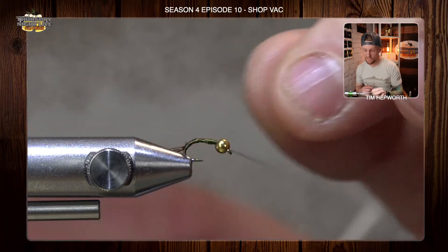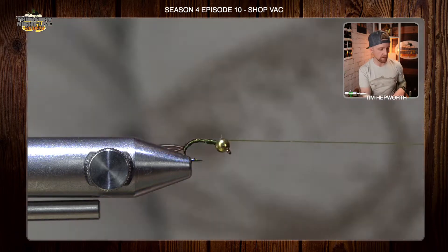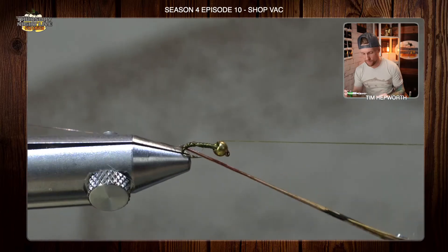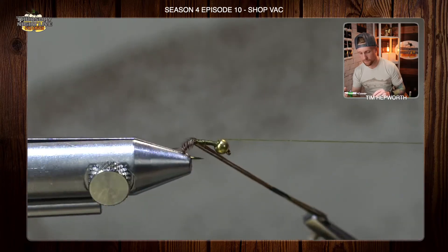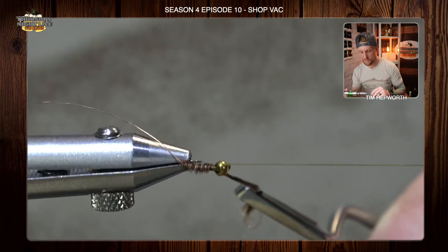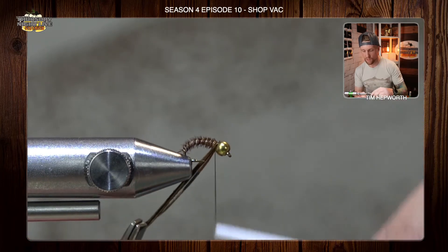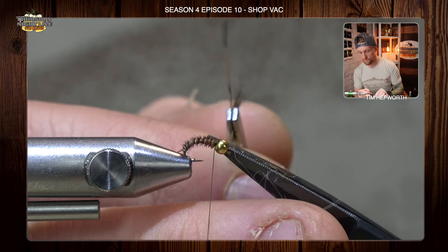I'm going to make sure I've got a nice even underbody all the way up to the bead, where I'll throw a quick half hitch to save my work. Now I'm going to bring the pheasant tail forward, grabbing some hackle pliers to help. Using my rotary function for nice touching wraps all the way up, keeping that nice even underbody right up to the bead. I'll go ahead and trim that out.